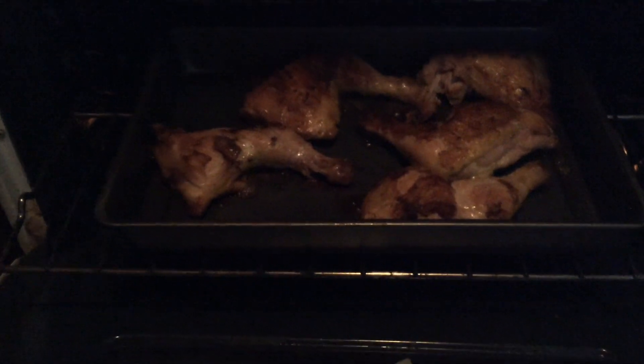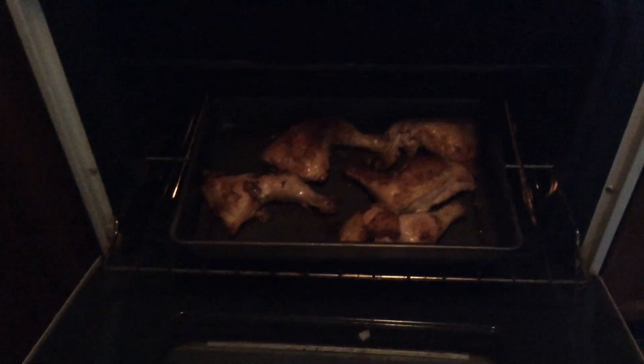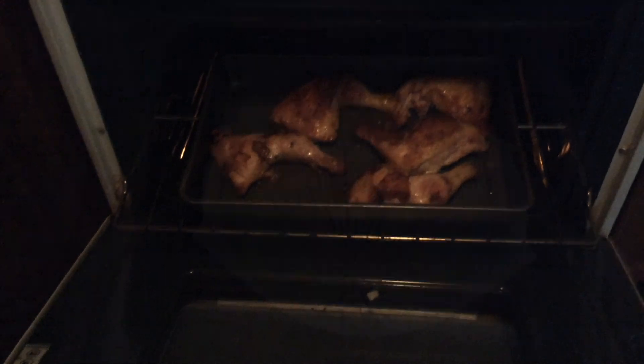I sectioned them off so I could have enough for seven days, and I had some left for my daughter to eat for dinner.